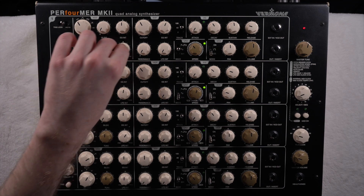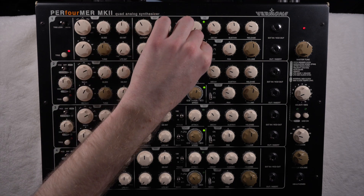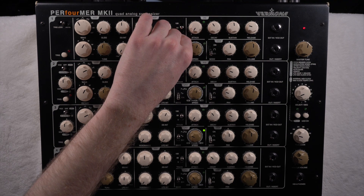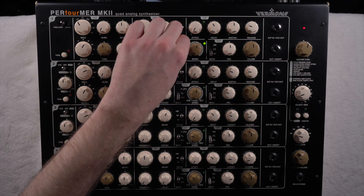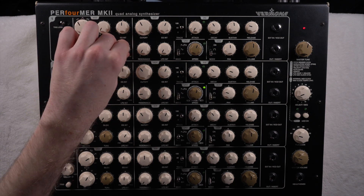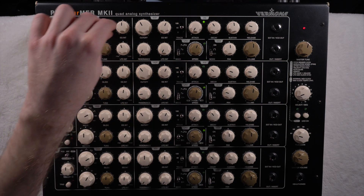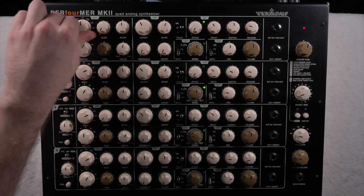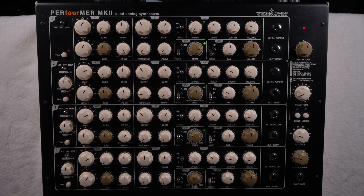You have three different types of LFO: the sawtooth wave — and this is one of the settings you can change to square wave in the menu — the sine wave, and my favorite, sample and hold. It's just the best waveform, I love it so much. You can get really weird sounds through this. There's also pulse width modulation which only affects the square wave, and you can use the LFO in very creative ways.